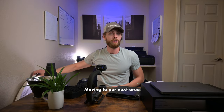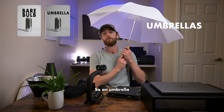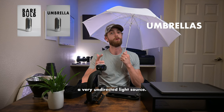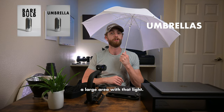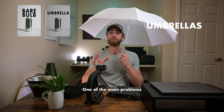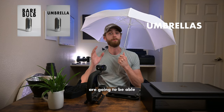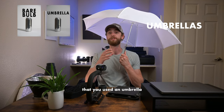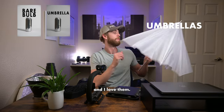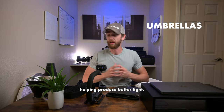Moving to our next area — you see these all the time — is your classic umbrella. An umbrella is going to produce a soft light but it is going to be a very undirected light source, so it is going to cover a large area with that light. One of the main problems with them though is if you have anything that is reflective, a lot of people are going to be able to very clearly tell that you used an umbrella. But they are a very cheap method of helping produce better light.